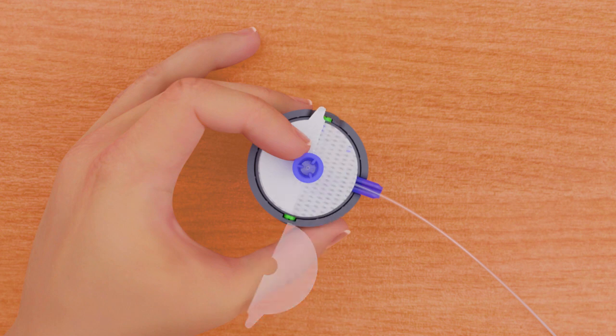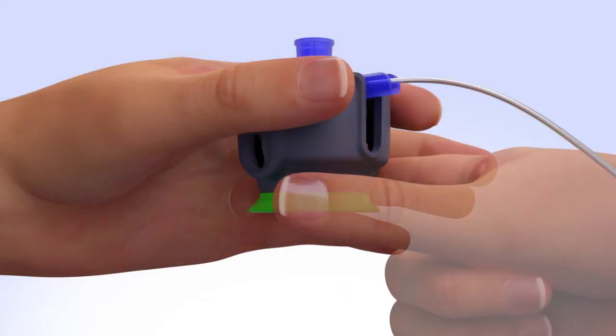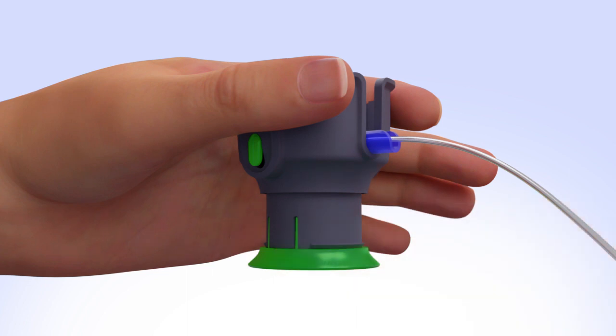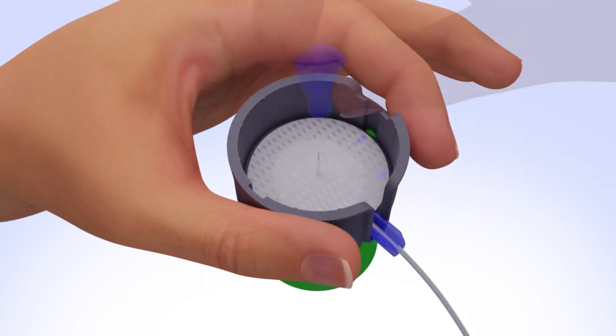Place a finger on the edge of the needle guard to ensure the infusion set does not become dislodged. Remove the paper backing by gently lifting up one tab at a time. With the surter in one hand, pull down the handle until it clicks. Keeping your fingers away from the two green side buttons, twist and loosen the needle guard, then pull straight up to remove it.